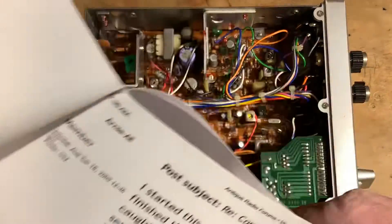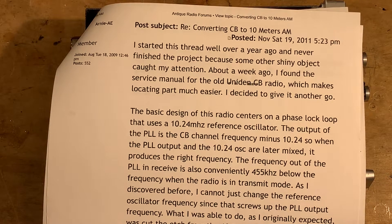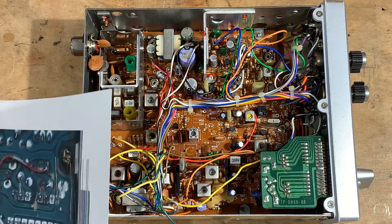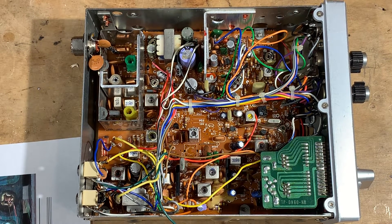I found a couple of forum threads where a fellow named Arnie, W1GCI, was attempting to replace the reference oscillator to put this thing on 10 meter AM. But it didn't look like he was able to do it — he was talking about building an outboard oscillator for it. Later on, I found a website where a guy gave instructions on how to modify the PLL circuit so that it would operate on 10 meter AM frequencies, 29.0 to 29.4, without having to build any external oscillator — just by playing around with the PLL circuitry.